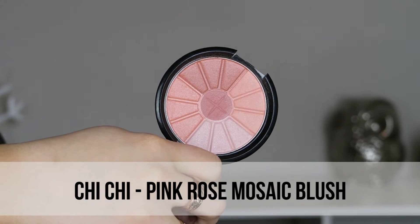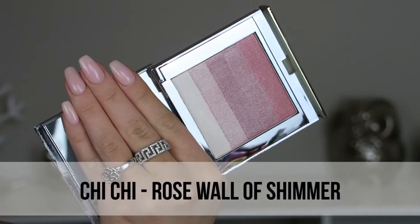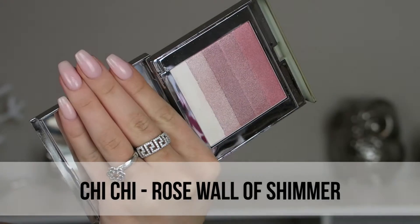Same deal with the blush — it comes in much nicer packaging normally but I got it in a set so it was a lot cheaper. The same colors come together though, and then we are highlighting.